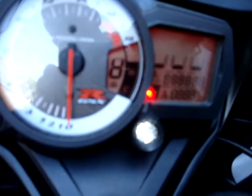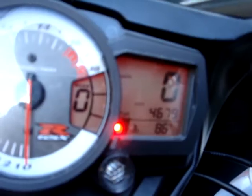Alright, this is to address a couple of issues about the bike. Somebody asked me about the muffler sound. I'm going to do a little walk-around video real quick. So I'm going to turn the bike on. I'm going to show you the mileage — 46.79.